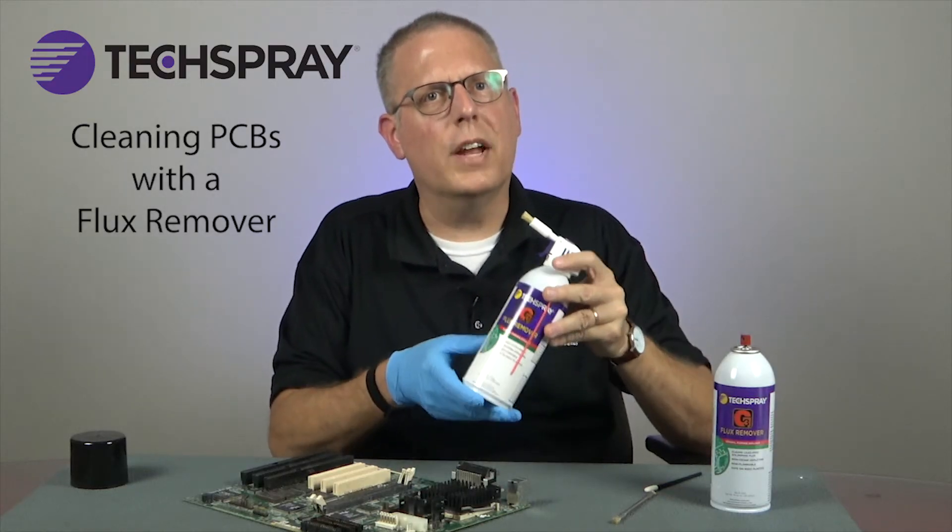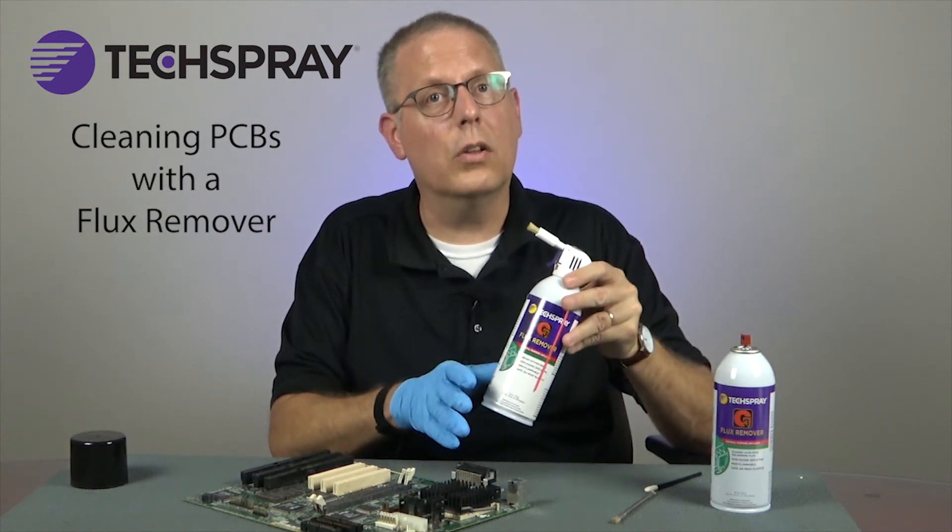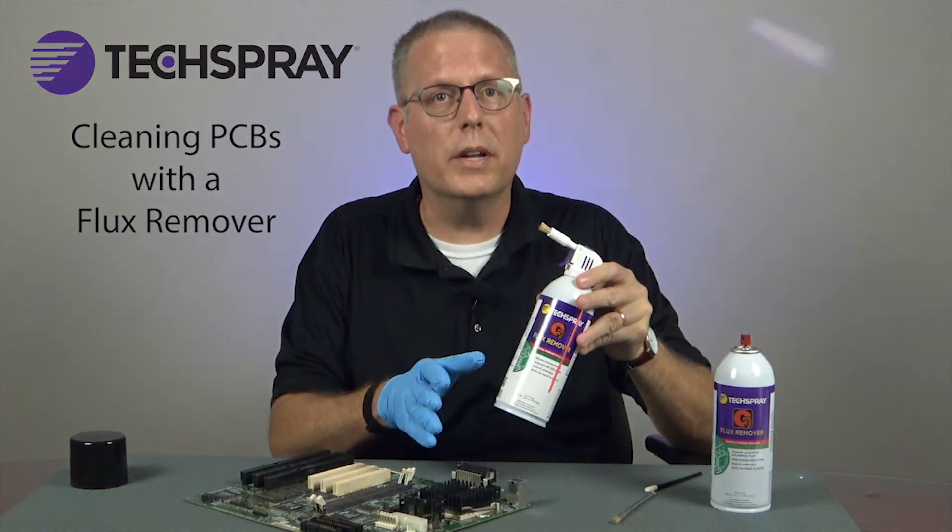So if you follow these steps, you should have a clean, reliable board. If you have any questions, feel free to call or email us, or go to techspray.com.